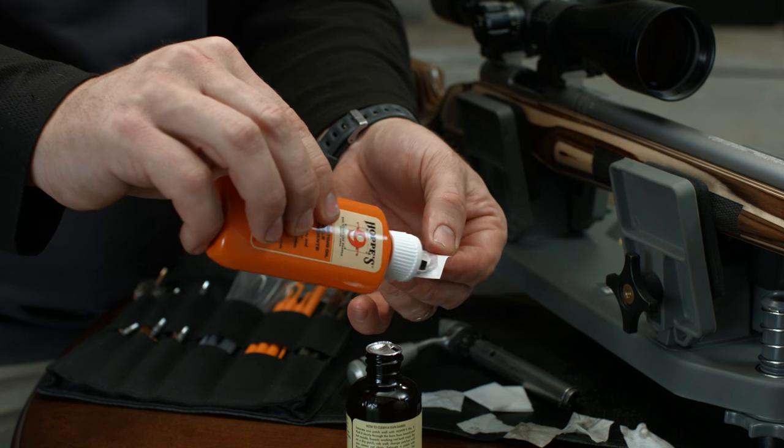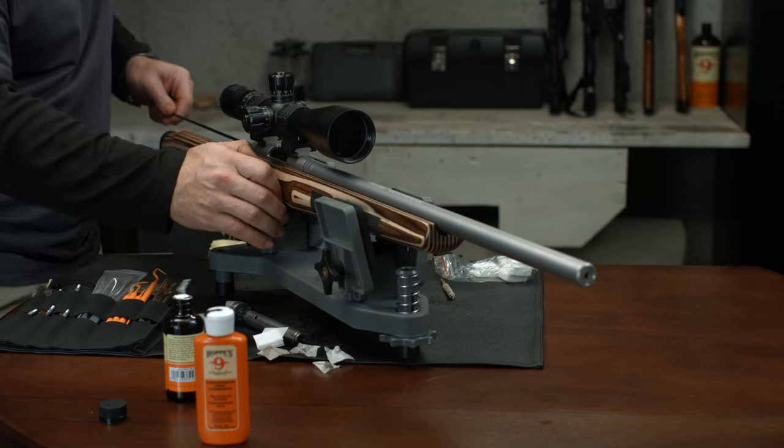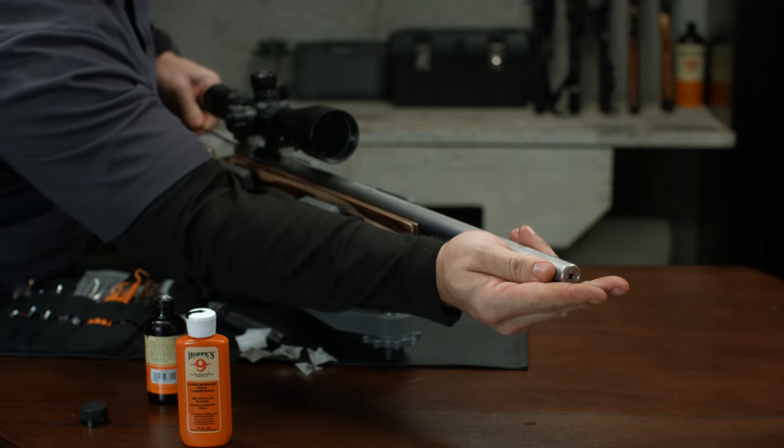After your barrel is clean, treat a patch with Hoppy's lubricating oil and run it through the barrel to add a light coating of protective oil.